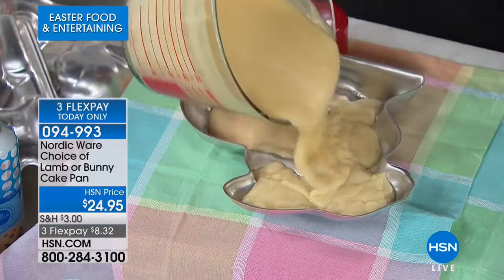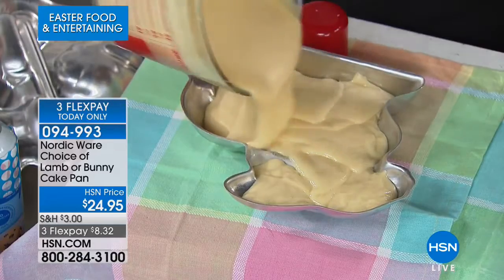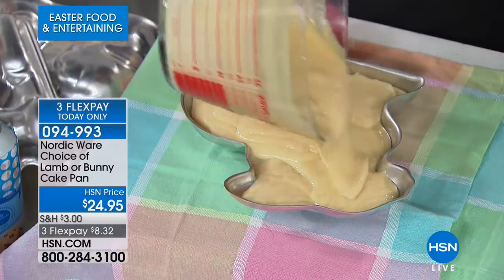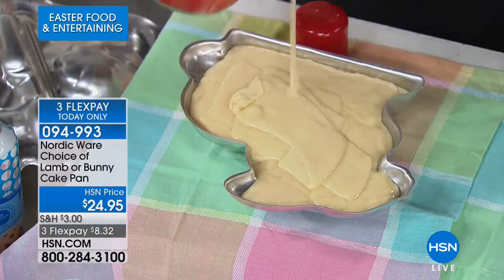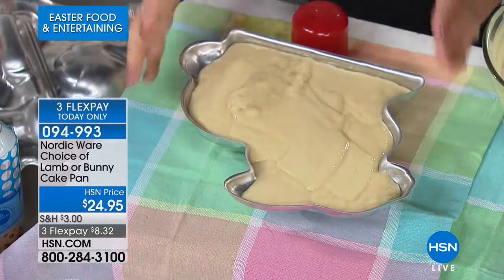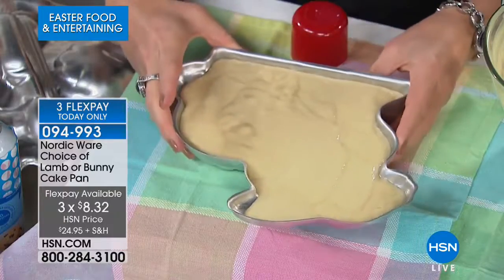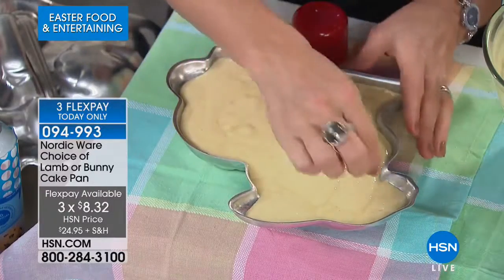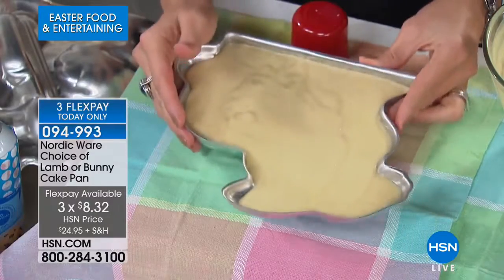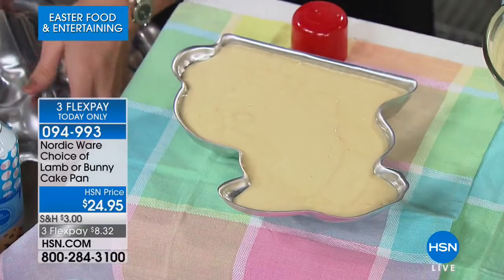A lot of folks want to get both — let's be honest, it's not just for Easter that you'll use a lamb or a bunny. You could use this for any gathering, baby shower, or entertaining, making these cool three-dimensional cakes. Fill it almost to the very top. My other tip with Nordicware — any of our Bundt cakes with beautiful detail, tap it a couple of times. That's what gets the little eyes, and gets your cake batter into the little ears and little whiskers.